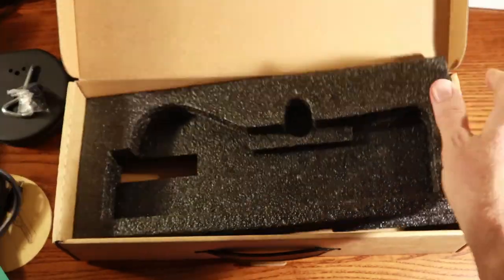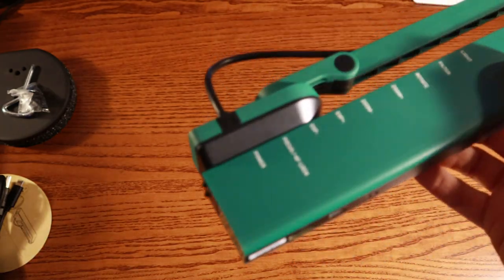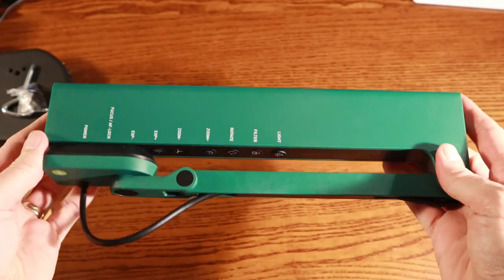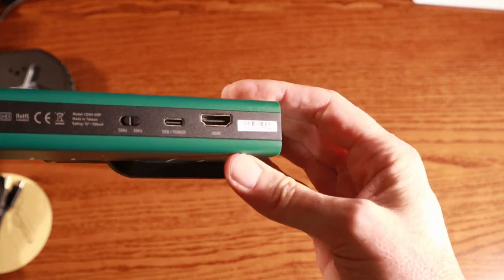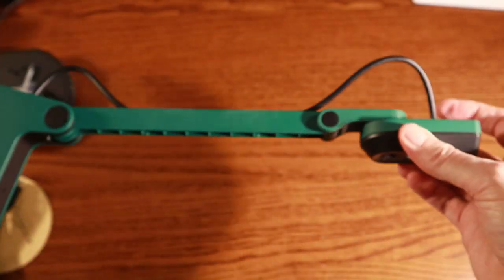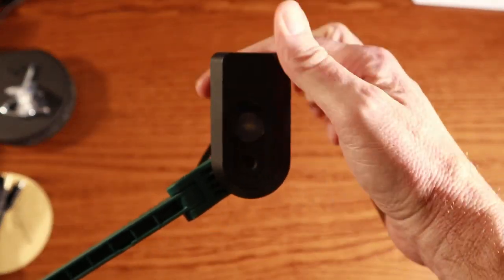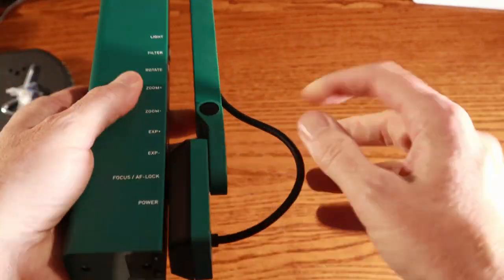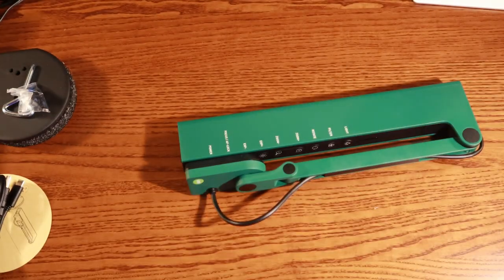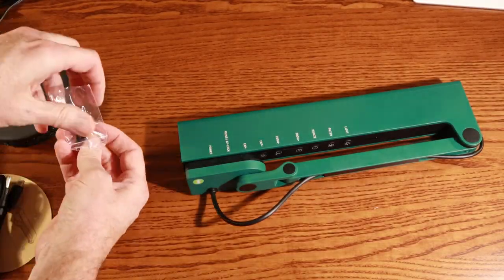Here we have the camera itself in this beautiful green. Green is the only color option — if you don't like green, this is not the camera for you. Luckily, I like green; it's the color for the college where I work. On the back you'll see the HDMI port, the USB-C port, and a 50 or 60 Hz switch. Pulling the camera out, you can see this arm has two axis points. The camera itself rotates at an angle as well, so we've got pretty good articulation in the camera arm. Let's go ahead and screw on the base.